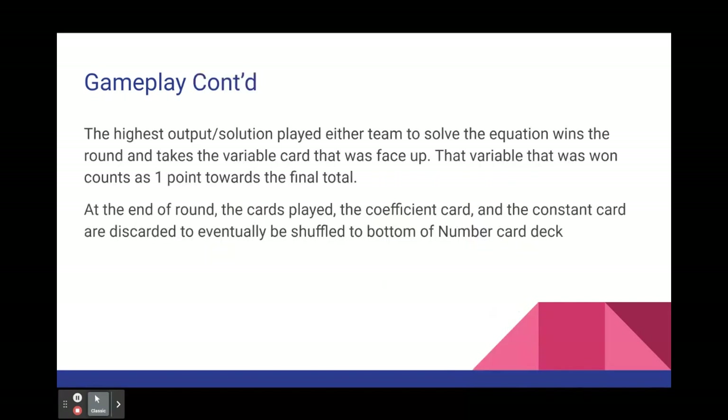The highest output or solution played by either team to solve the equation wins the round and takes the variable card that was face up. The variable card that the team won counts as one point towards the final total when the game is over.